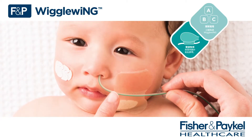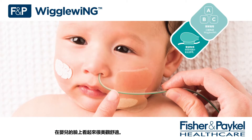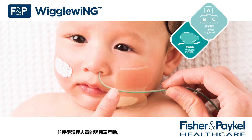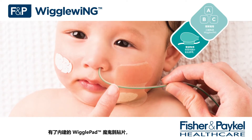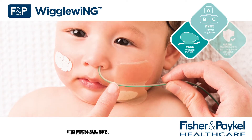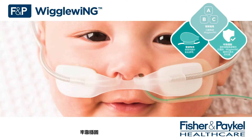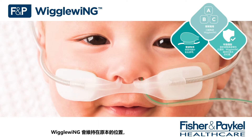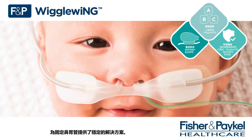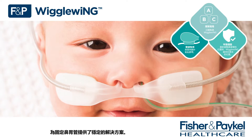Tidy — Wiggle Wing offers an elegant solution that looks good on a baby's face and allows caregivers to interact with their child. With inbuilt wiggle pad hook and loop, no additional tape is required. Secure — Wiggle Wing stays in place while repositioning the Optiflow Junior 2 or 2 Plus cannula range, offering a stable solution to NG fixation.